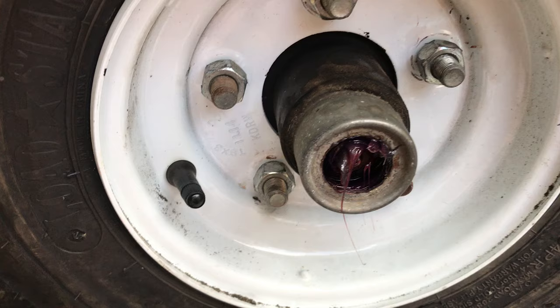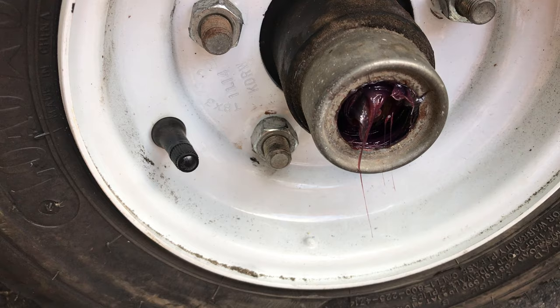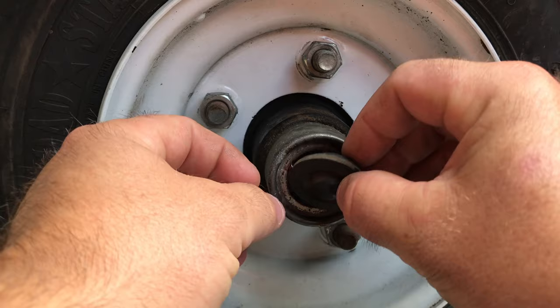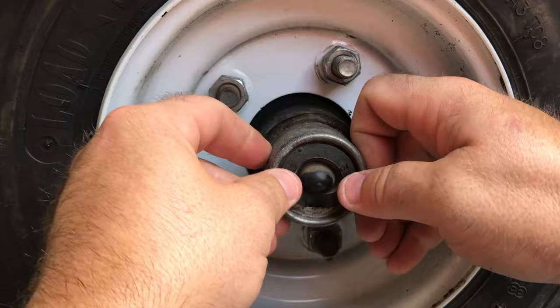Now that you've put enough grease in, you can see the red coming out. I'm going to clean this up with a towel and then reinstall the dust cap — we'll be all set to move on to the next side. Now that we've got that all cleaned up and all of our new grease is packed in, we're going to reinstall the dust cap and move to the next side. I should say dust cap, not gasket.